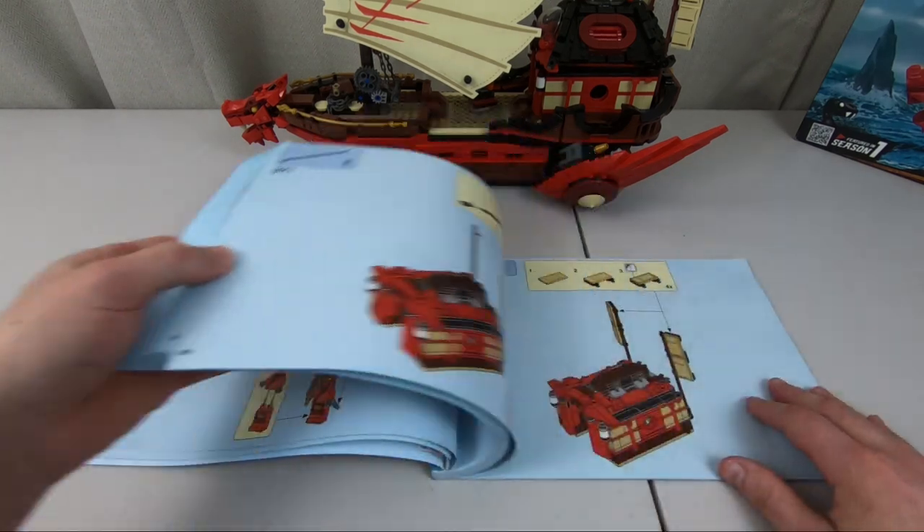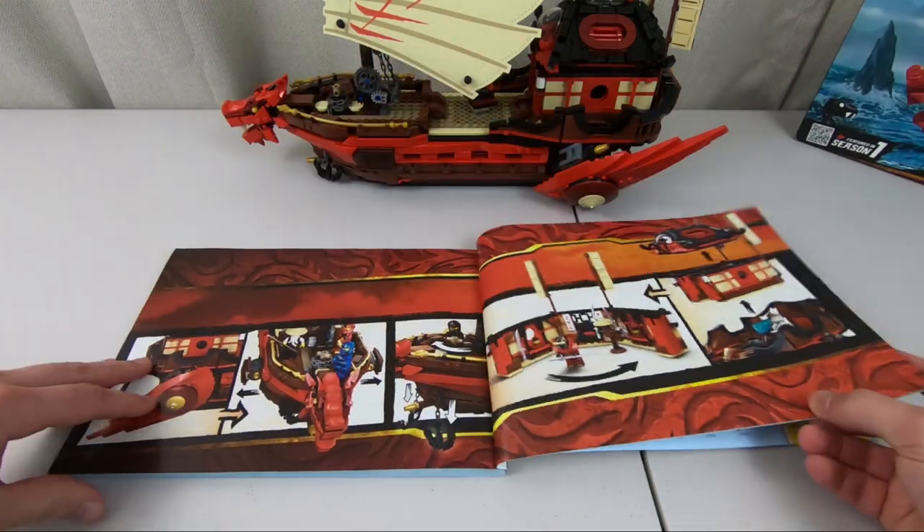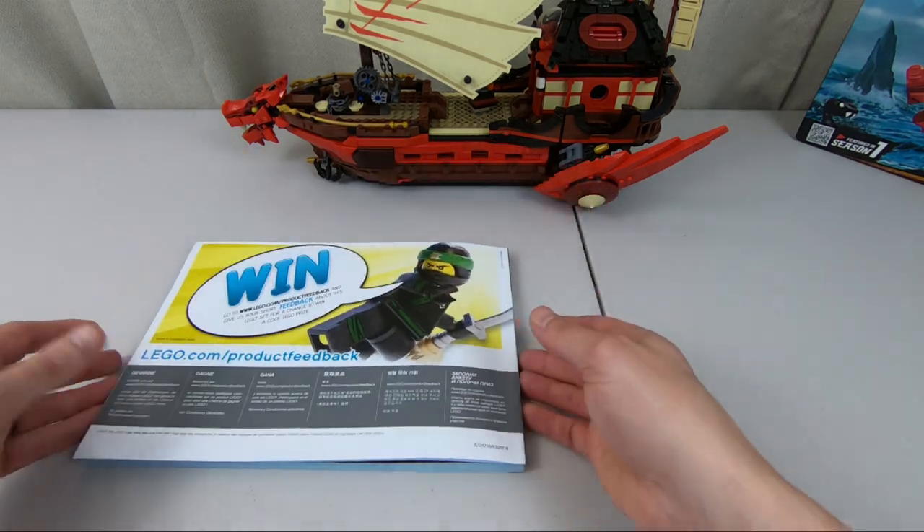Towards the end of the booklet, it actually shows off some of the cool features of the ship — some of the playability with it, which in my mind is top notch.